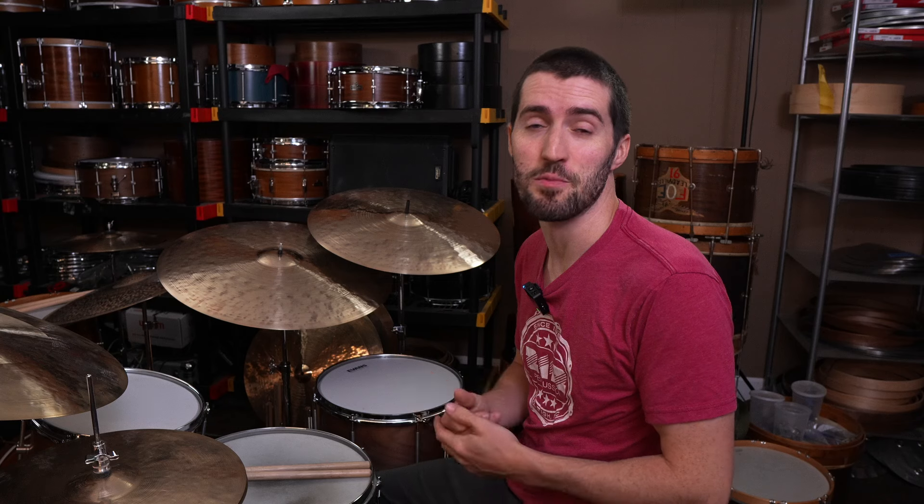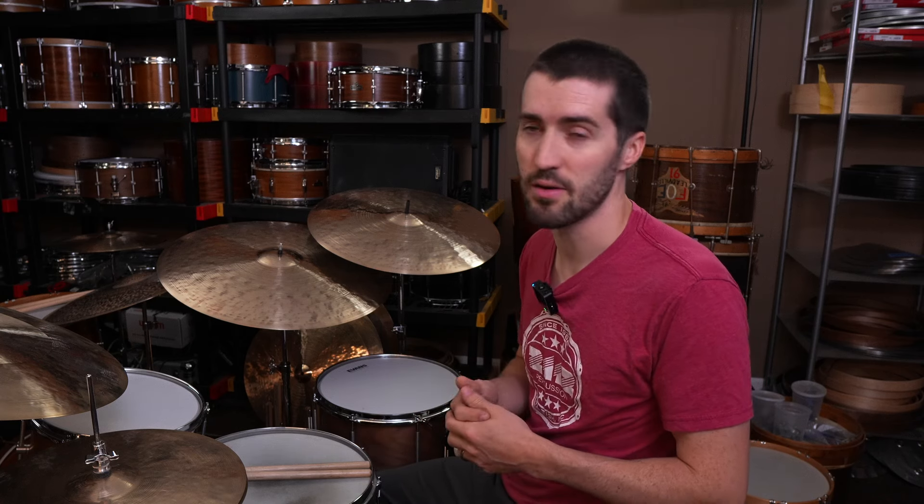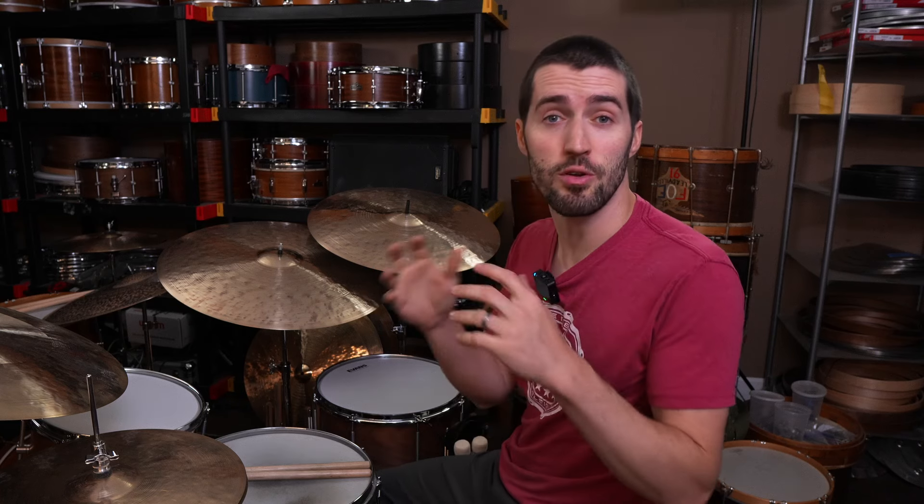A couple weeks back I posted a video on the driest cymbals I'd ever made. They were part of my new series, the Foundation Series. I offered them up as an example of cymbals that are way too dry for my taste — pretty dead sounding, pretty clunky sounding. And I alluded to the fact that I would be taking these cymbals and working on them further, trying to get them to the place where they had enough airiness, complexity, and life to them, so they would be something I'd feel proud of putting my name on as a cymbal maker.